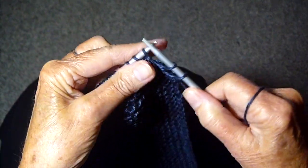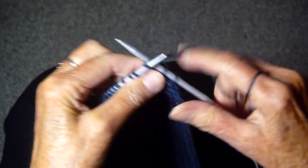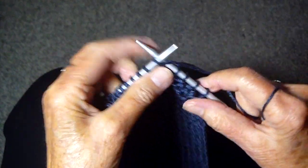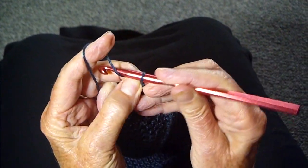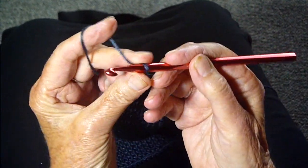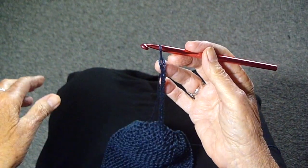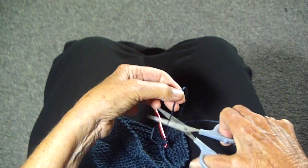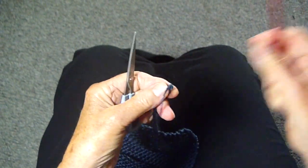Once again, it's slip, slip, knit, pass the slip stitch over at the beginning, and then when you get to the last three stitches, knit two together and knit one. I'm just going to crochet the chain about four to five inches to match the chain at the other end. Then you're just going to take your scissors, cut that thread off, and pull through.